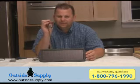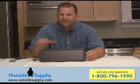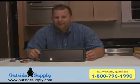Great setup by Sunforce — I have to say I'm very impressed with the quality of the product, and it is available for sale at OutsideSupply.com. Thanks for stopping by and have a great day.